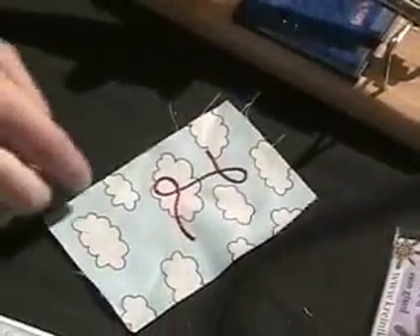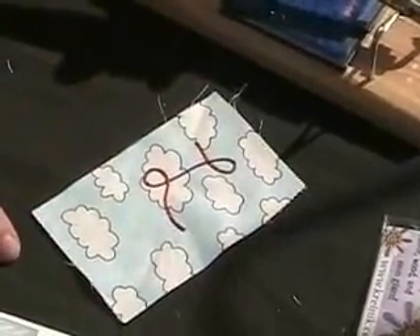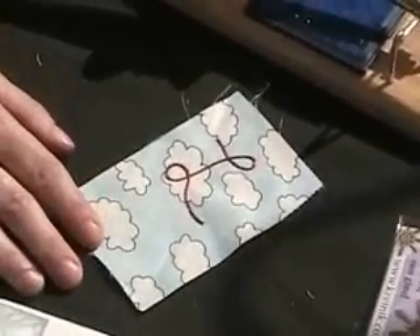And then you just trim. I'm going to press my ends down. If you've got quilt stencils, lay them on your fabric, draw your pattern, and then cover with the iron on threads. It looks like you've quilted it, but you've not done a stitch. It's an easy no-sew embellishment.